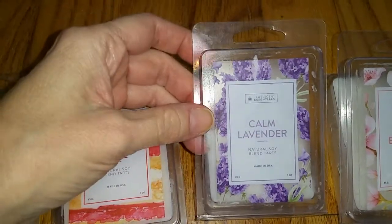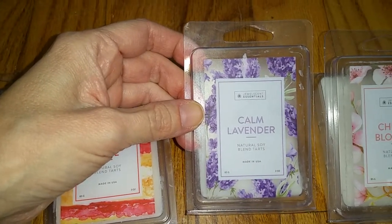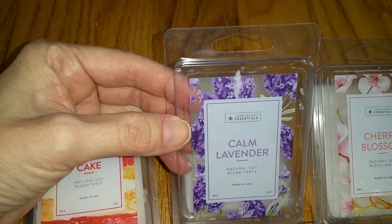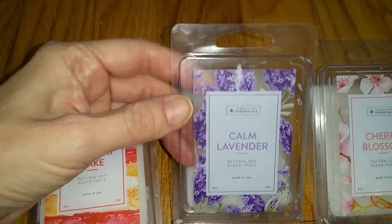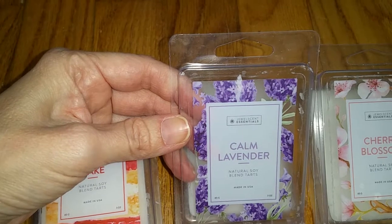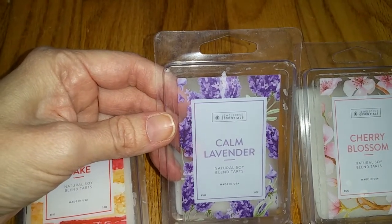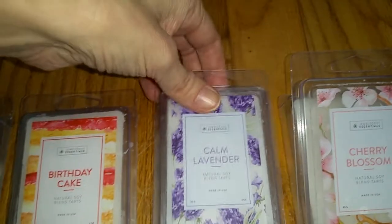Next we have Calm Lavender. The notes are lavender with hints of geranium and some sheer woods notes. This one smells fantastic and very strong on cold sniff. It's a very authentic lavender scent with just a hint of sweetness, but it's not a floral or powdery lavender. It has a little bit of that slight sinus-clearing eucalyptus note, but it's also not an overly medicinal lavender. I really like it, and the throw is medium, three out of five.